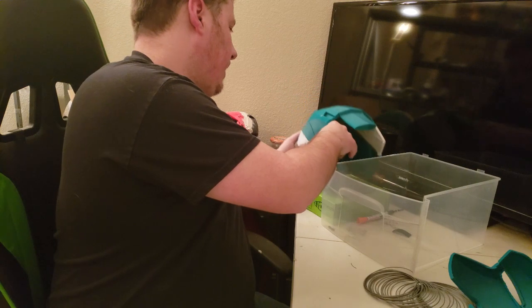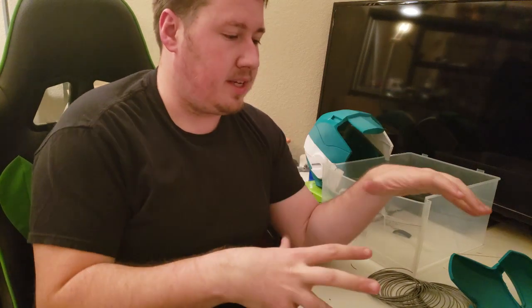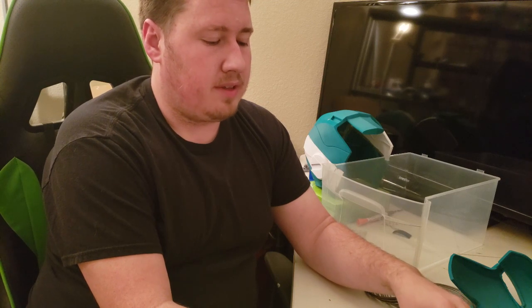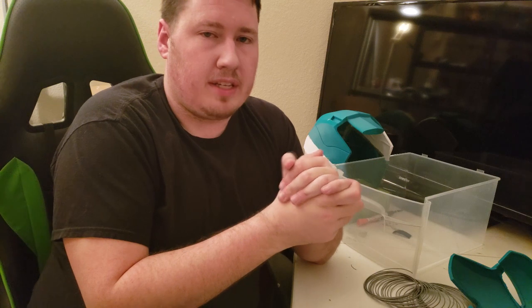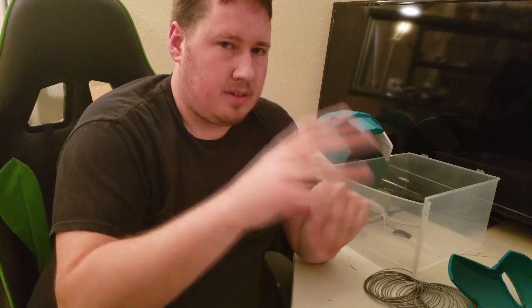Thank you very much for watching this video. Comment below what kind of videos you'd like to see - more how-to content on how I make prints, or more of the other prints and projects I do. Please like this video, subscribe to the channel, and have a good one.